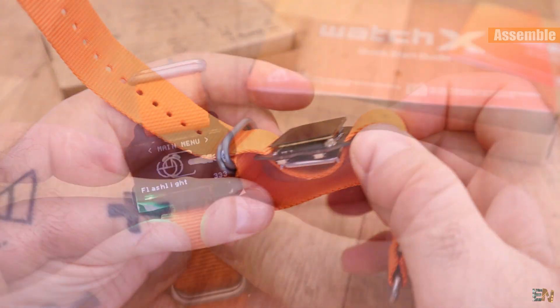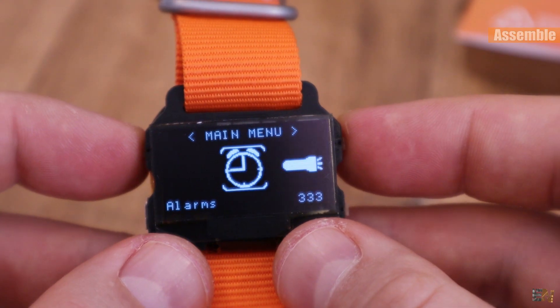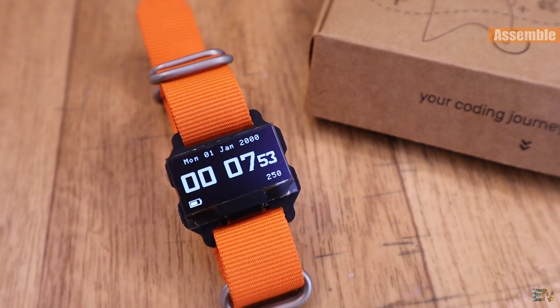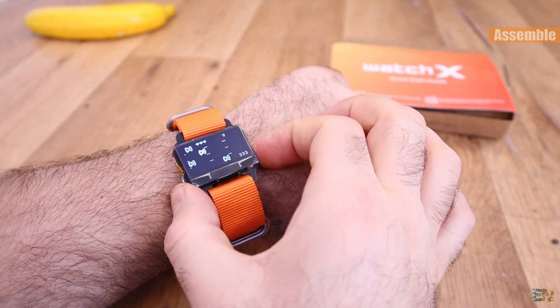When you first receive it, it will have the WatchX firmware on it, so you can use this as a digital watch that has an alarm, an OLED display and a buzzer, and you can control it with the push buttons. You can even play a game if you want — just control the car up and down using the push buttons.